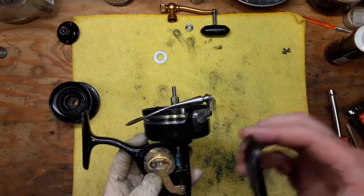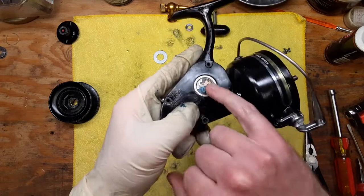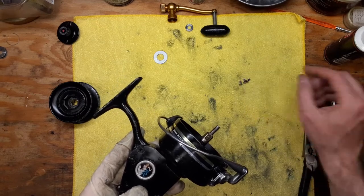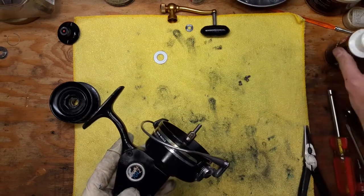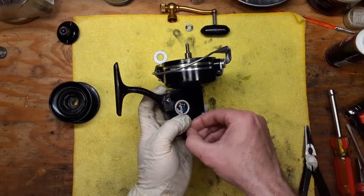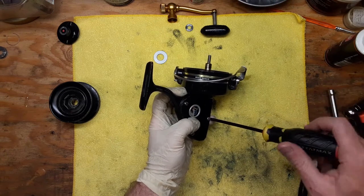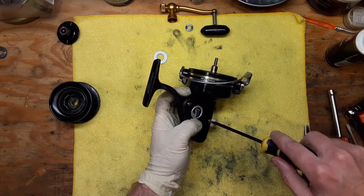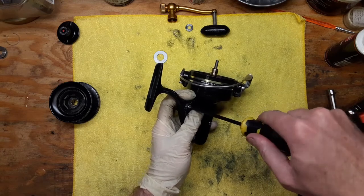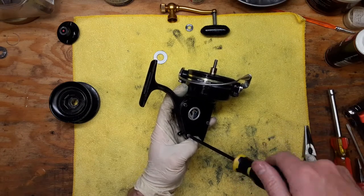Just going to put a little extra dab of grease right there — that's a good deal, that's what you want. So now we're going to put our plate back on. I'm actually going to swap out this emblem — you can still get those emblems — going to do that for my buddy just to make it look a little nicer. Put a little bead of oil on these screws so they stay in good shape.